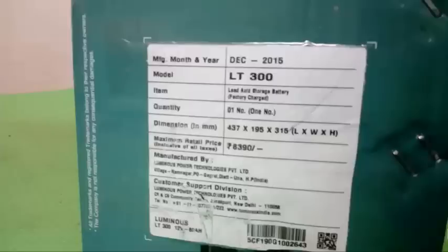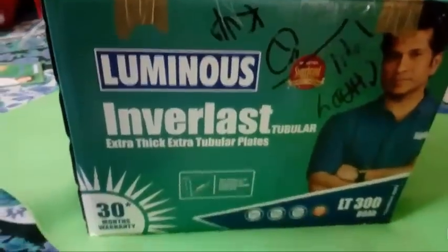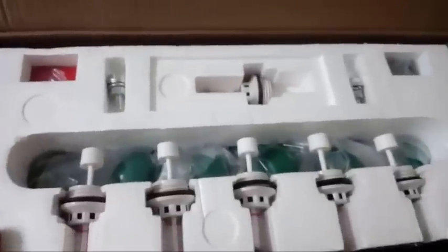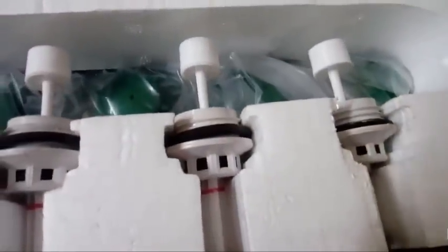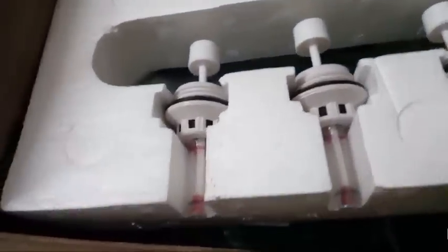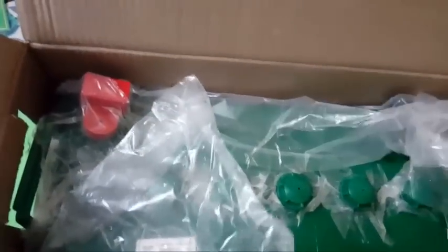Let us see what is inside the box and open it now. Inside we have the battery vent caps. The quality of the battery vent caps is very good and the finishing is good. It looks like a premium battery.